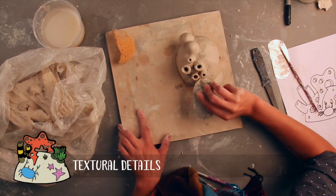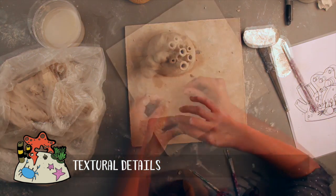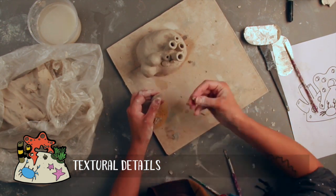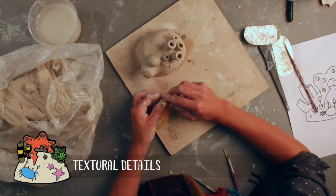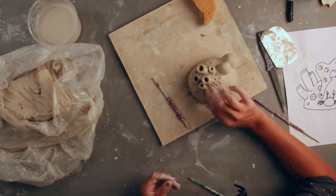To add textural details like pebbles, algae, lichens, and more, it's easiest to score all around one of your reef features, and then roll and adhere balls of clay one after another until the surface is covered. This is easiest to do if the clay that you're adding to the surface is particularly wet.